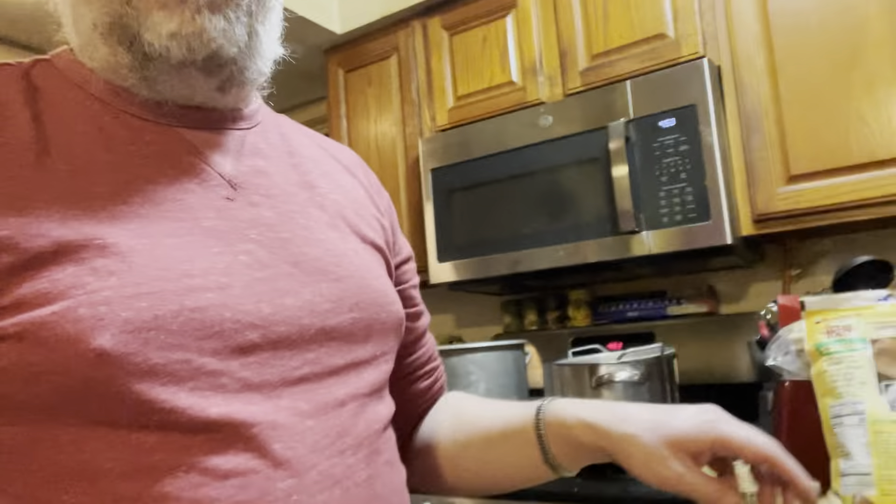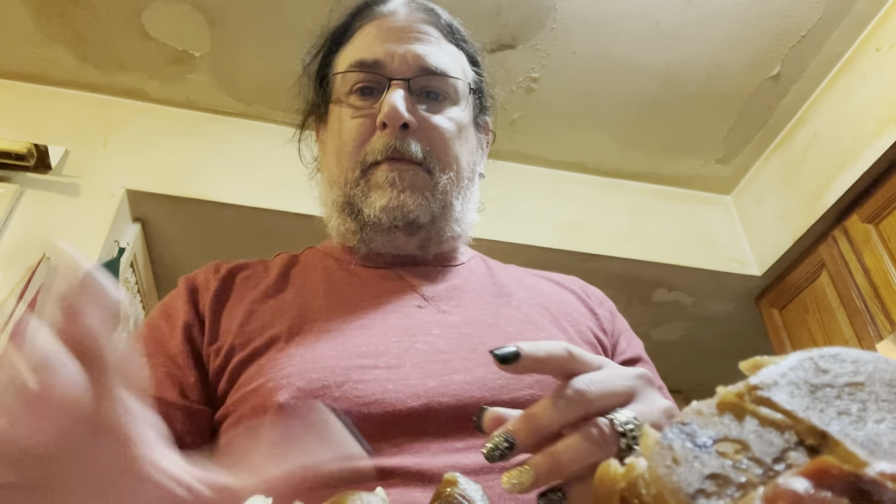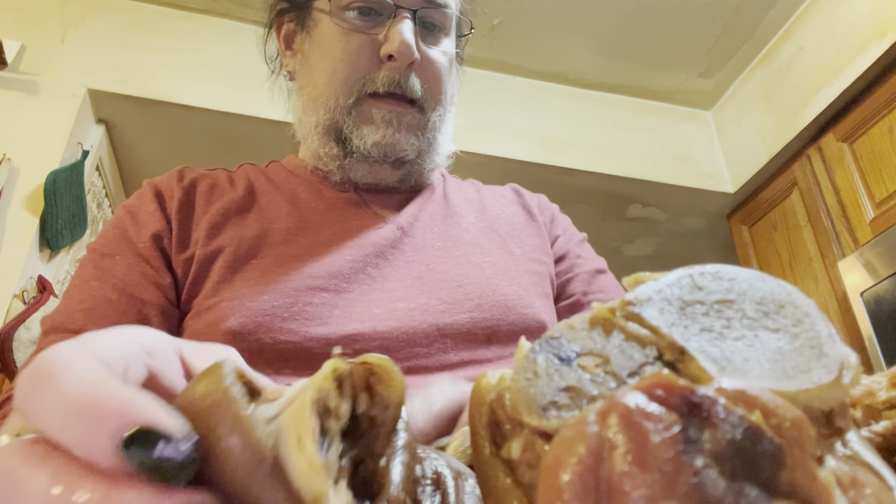Make sure your ham hocks don't have salt or added flavoring — if they do, don't give them to your dog. You don't want anything bad to happen to your fur babies, but they do enjoy these as a treat. Don't ever give them the bone — the problem with pig knuckles or ham hock bones is they have multiple bones that can be a choking hazard for your four-legged family members.